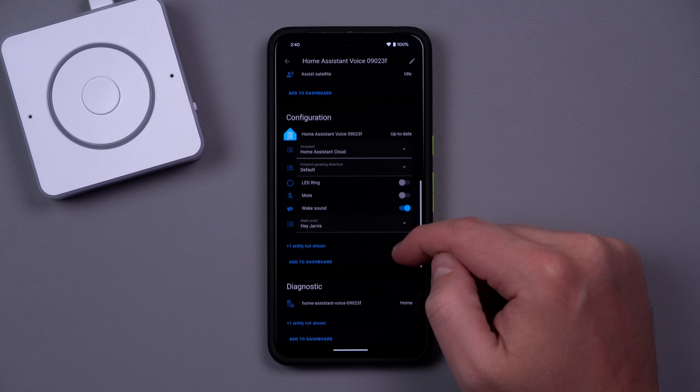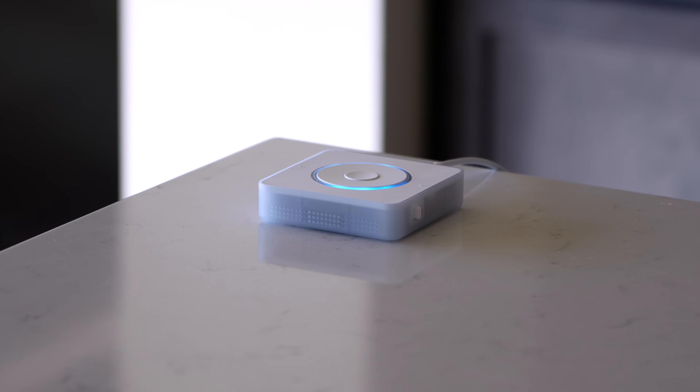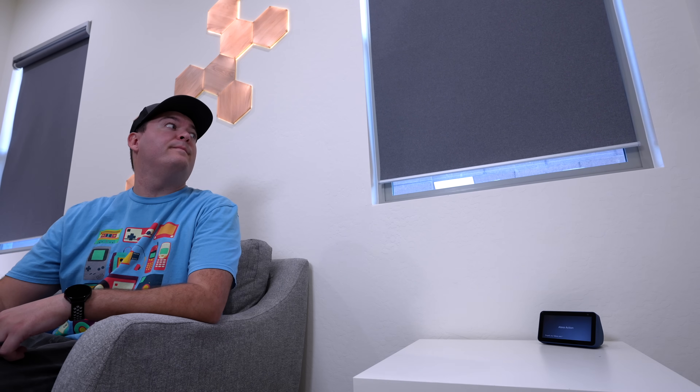In the near future — hopefully next year — the voice preview edition will be getting an update I've been wanting forever. Right now there's no way to have the voice preview edition start a conversation with you. Say you're sitting on the couch and a light sensor detects it's really bright in the room — one day we'll be able to program our voice preview edition to say 'hey, do you want the shades to be lowered?' If you respond with yes, it will lower the shades. This is a very natural way to interact with your smart home. You don't have to remember certain voice commands — your smart room can just ask you if you want something to happen.